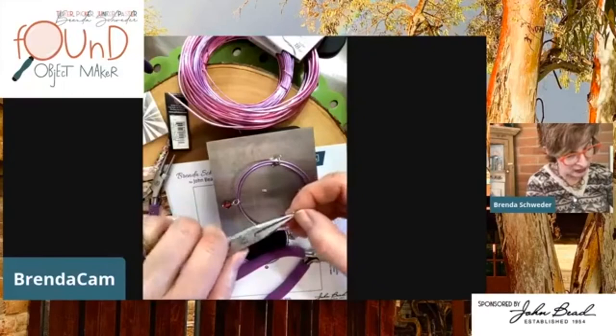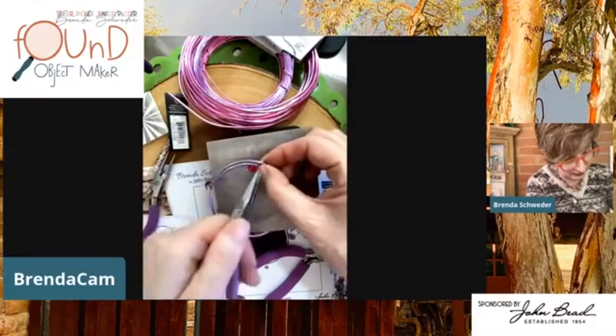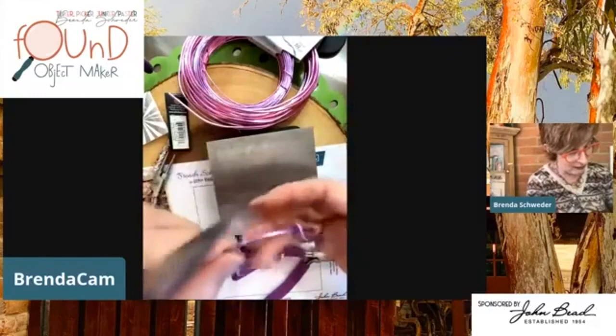The aluminum wire comes in two gauges — it's 12 and 18 gauge. We're working with 12 today. This one just needs a little bit of adjustment. So far we've got this really — I'm digging this color combination. So adorable!